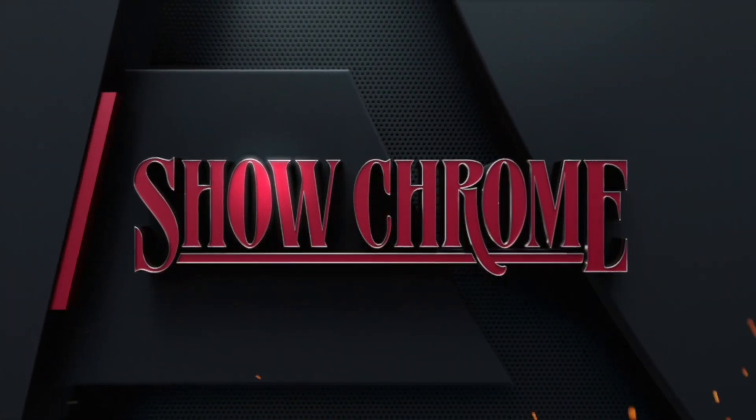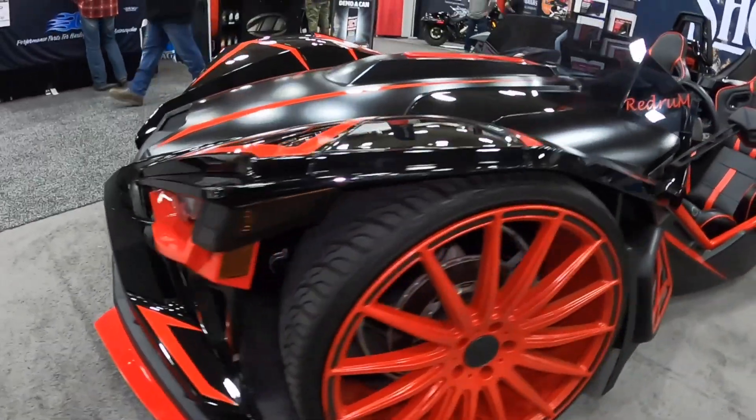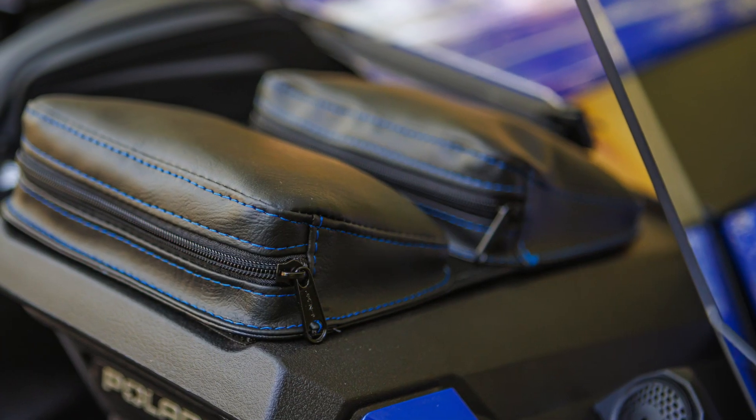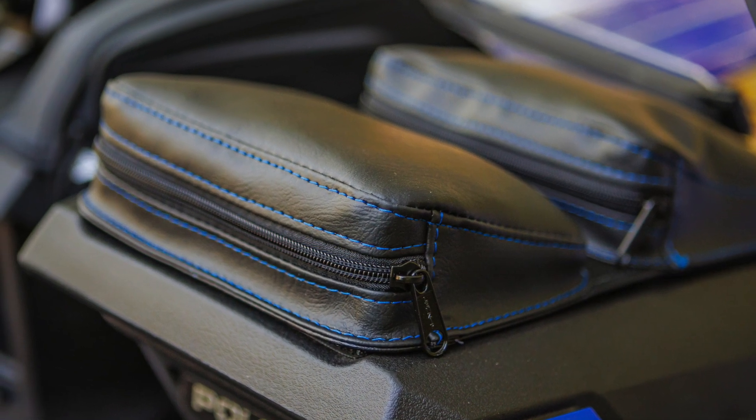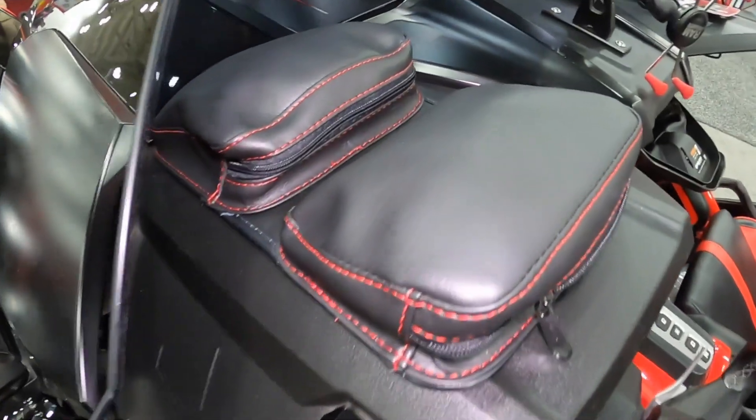What up everybody, this is Keith from ShowChrome, here to bring you some brand new products for your Polaris Slingshot. Check out the new Caliber Dual Pocket Dashboard Organizers. Everyone needs more storage in the Polaris Slingshot, and the Caliber Dual Pocket Dashboard storage pouches is an excellent solution.